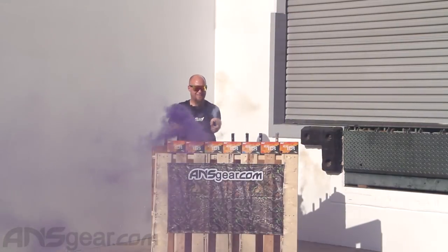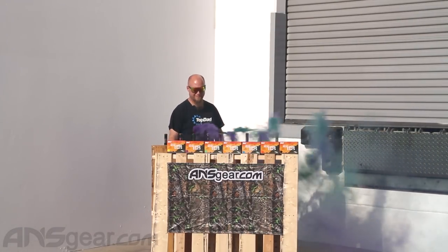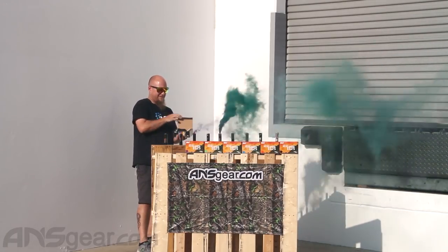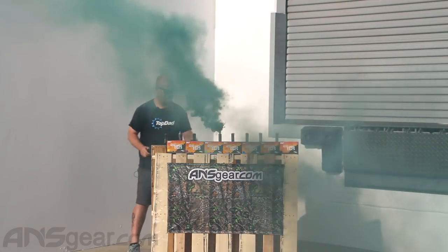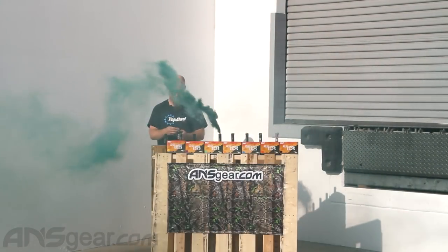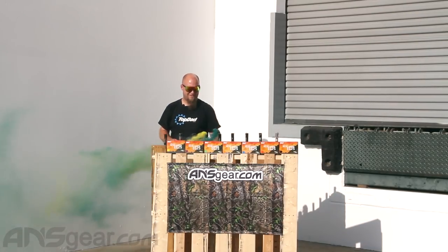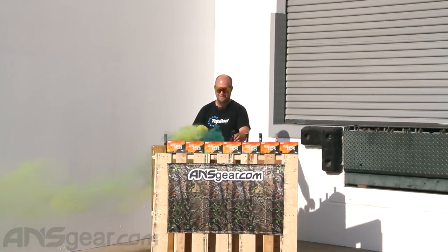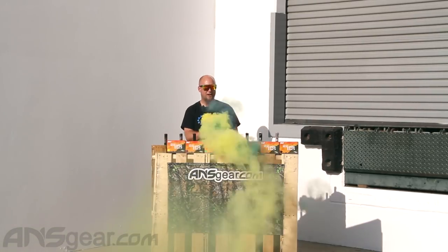We'll skip it and go to green. Luckily, I've got yellow at the ready. All right, we're going with blue next, as soon as this green one runs out.